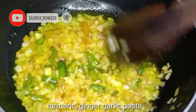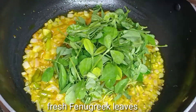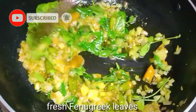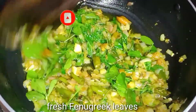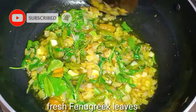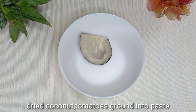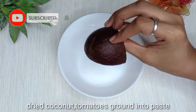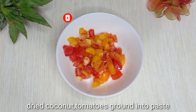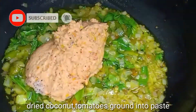Then add fresh mint and 1 cup of oil. Add a little bit of the onion mixture, then 1 and a half spoons of lemon.